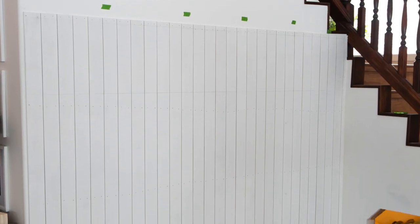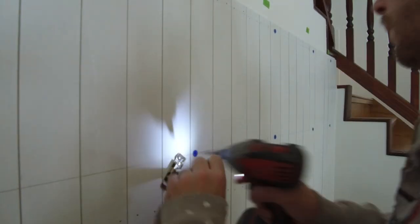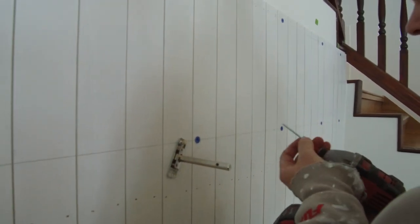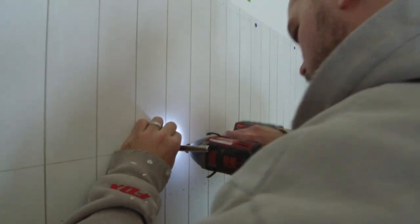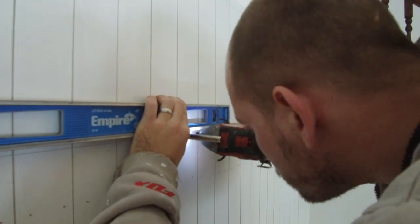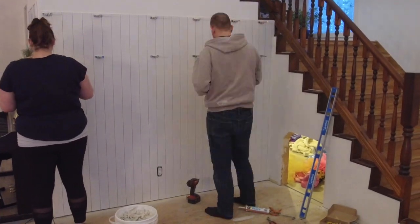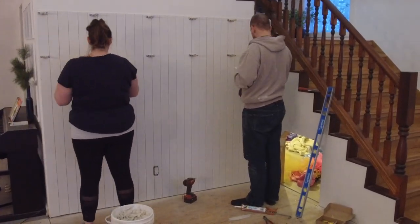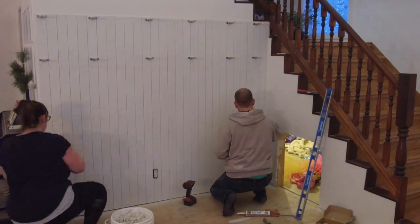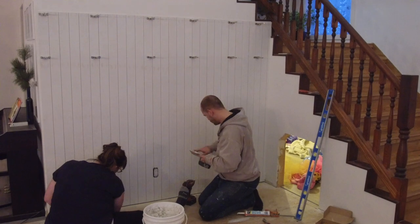Here's our finished wall all ready for paint, but before we paint we first wanted to put up some brackets. Because our shiplap wall was going to have two floating shelves above it, we wanted to make sure the brackets were in place and aligned before we painted everything. The next step before painting is to putty and fill all of the nail holes that you made. Make sure that you don't get any putty into the slats between the vertical shiplap boards, because that would take away from the shiplap look.